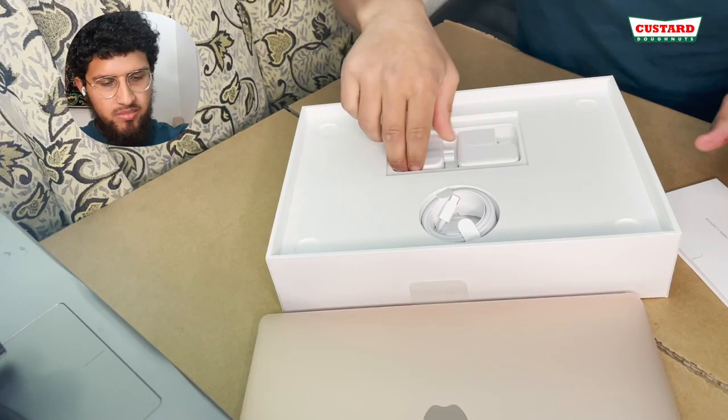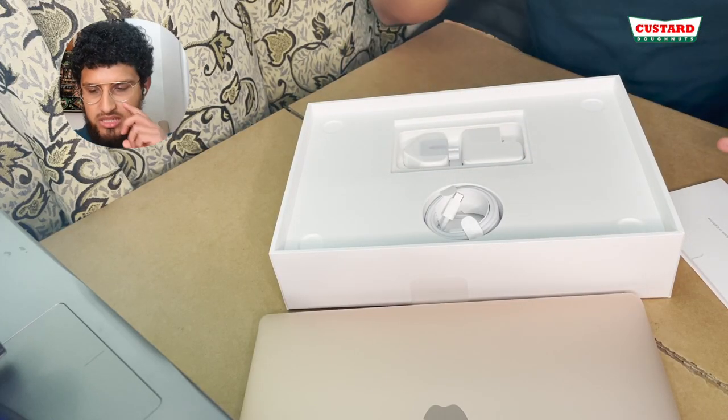So we've got the information booklet and there are a couple of books in there. It's got some stickers as well — proper gold ones to match the color of the laptop. And it comes with a plug as well. That's it, that's all that's in the box.